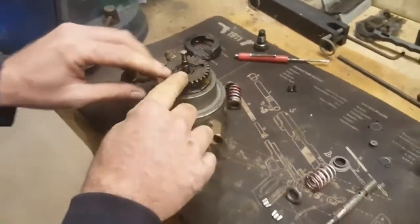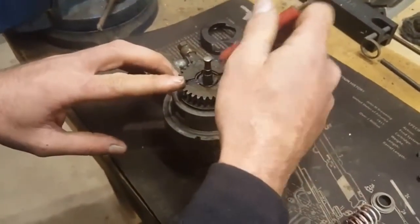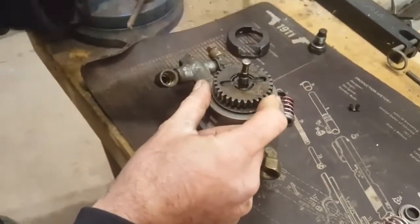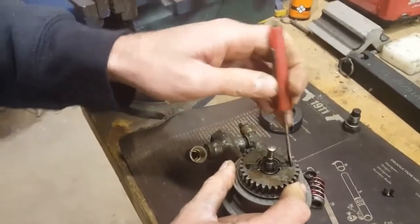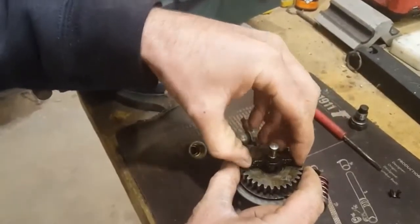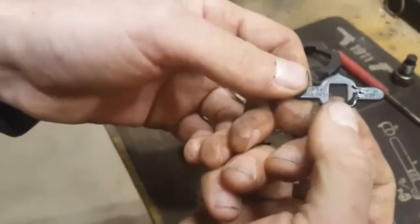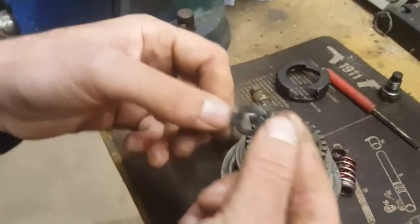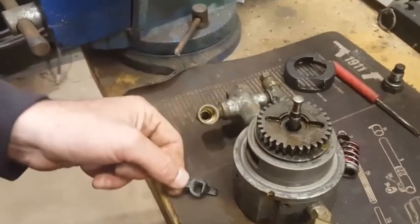Once you get that apart, it reveals your bowtie drive gear or drive key, which you can usually remove with a magnet when it's not all gummed up. What happens with these is they will crack, usually in opposite corners. When that cracks, it can no longer grab the plunger and turn it properly — it'll be out of time with the gear, and that's what throws your injection timing off.